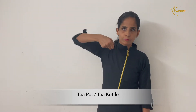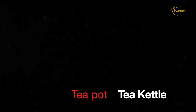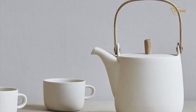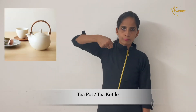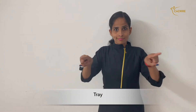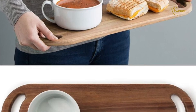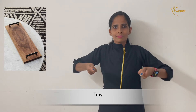Teapot or teakettle. Teapot or teakettle. Tray. Tray.